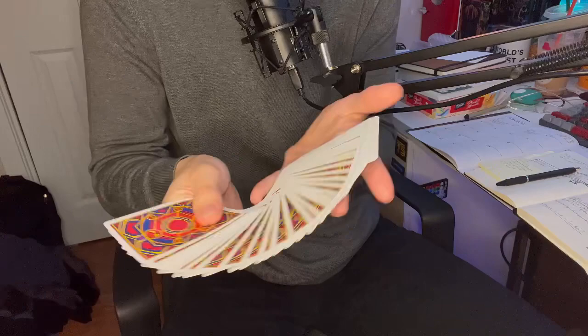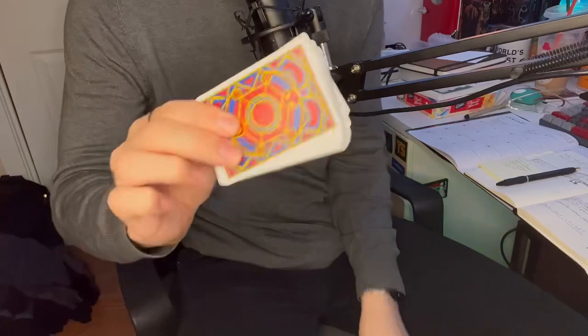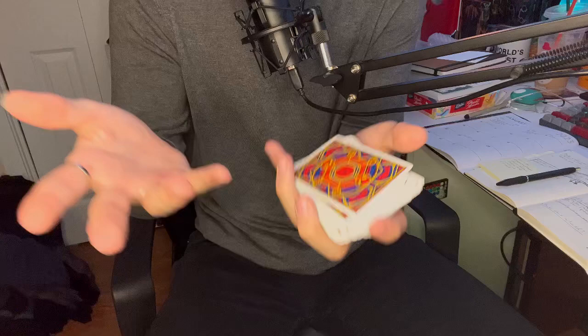Again, they feel great as Theory 11 decks do, just because they usually print with the United States Playing Card Company, so you can't go wrong with that. I didn't want to make this a terribly long video — I just really wanted to show this deck off. I'm very happy with it, very glad that I got it. That's just a quick overview of what it looks like. It's really not a review because I'm just in love with it, but those are my thoughts on the Spider-Man deck.